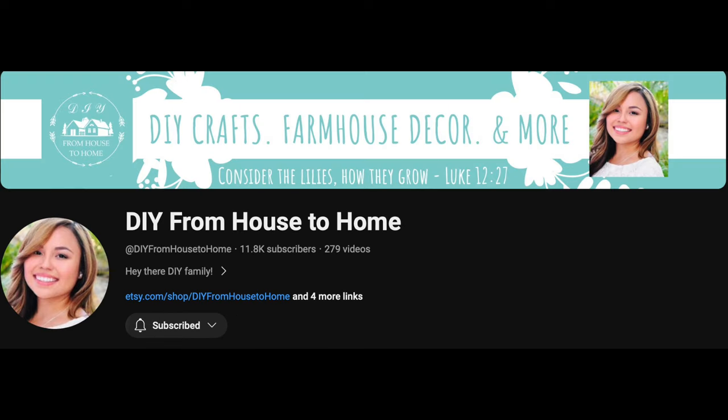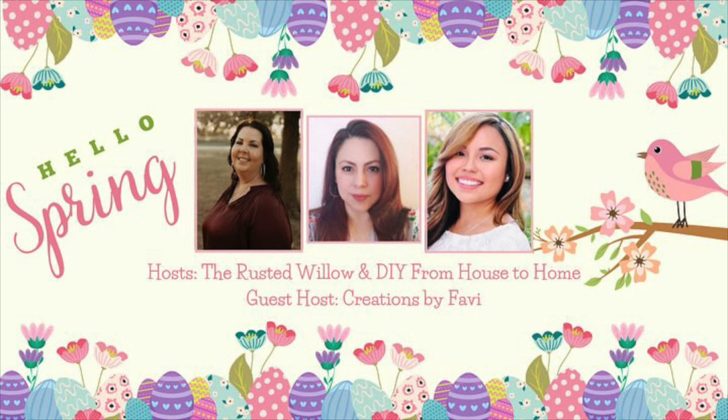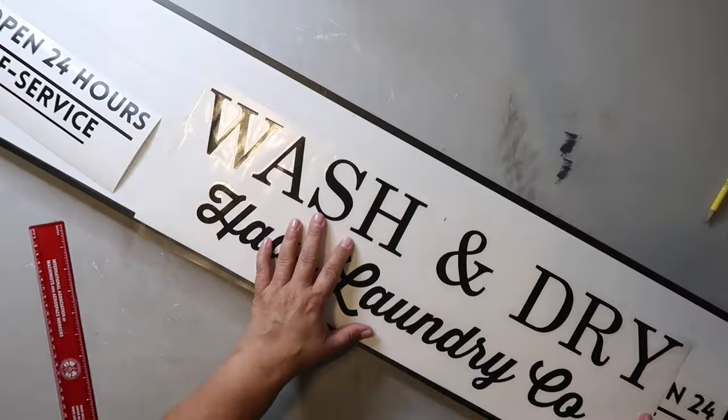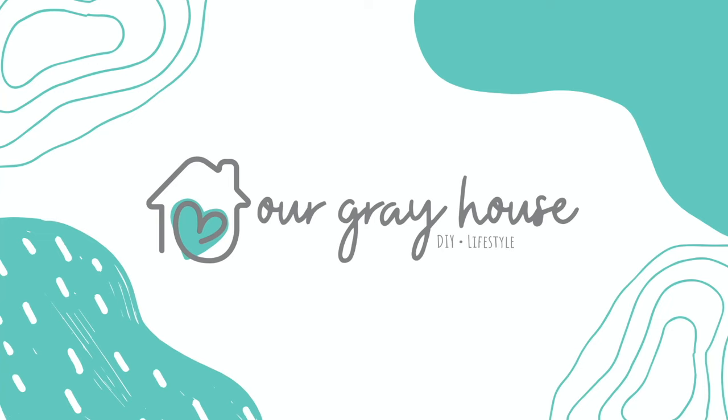Hello spring and hello everybody, welcome to my video. Today's video is part of the Hello Spring open playlist, hosted by Tammy from The Rusted Willow, Ellie from DIY From House to Home, and guest host Fabi with Creations by Fabi. I'll have links to their channels and the playlist in the description box below. On this channel I love to share easy DIYs and budget home decor. My name is Lisa and this is Our Gray House.